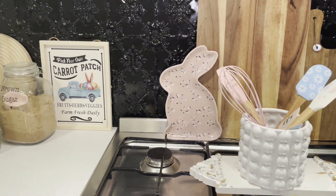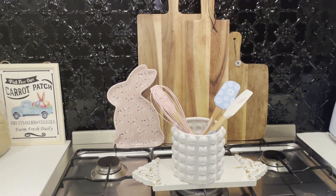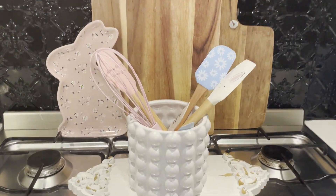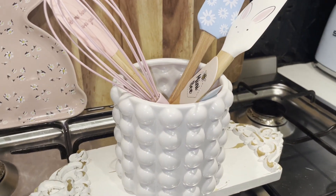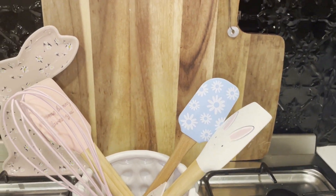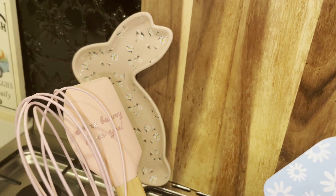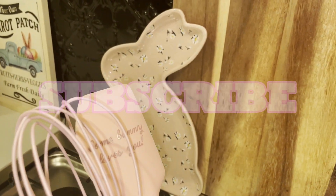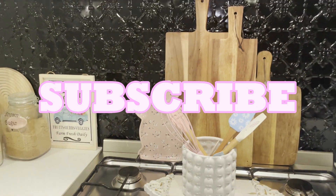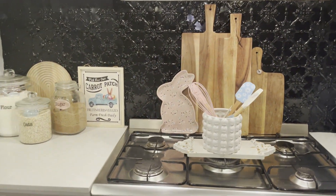If you're new to my channel, I'd love to welcome you here. My name's Michelle but most people call me Shell, and I'm the creator of Shell's Glam Home. I'm an Australian YouTuber who absolutely loves sharing DIY projects, inspirational ideas, and home tours. If that's something that may interest you, I'd love for you to hit that subscribe button so you can become part of the Shell's Glam Home family.